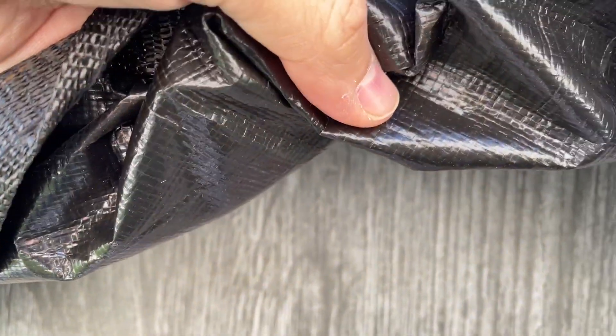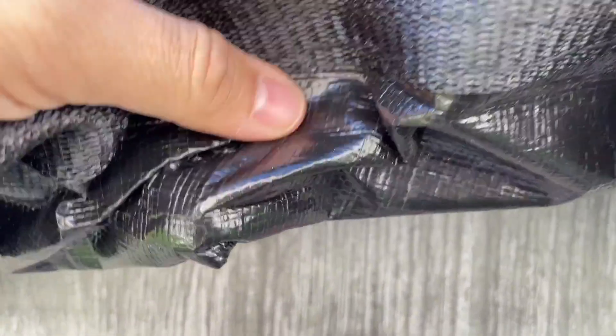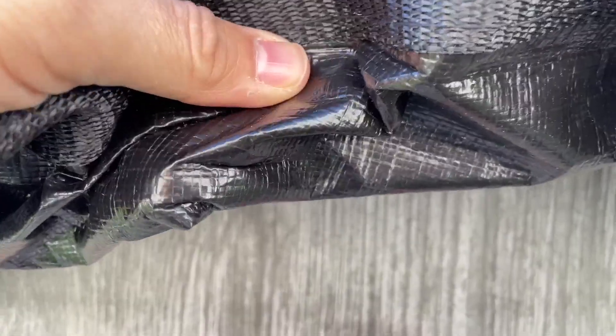Another thing I really like is the material underneath the cover is designed to prevent any type of mold, algae, or anything like that from forming underneath, so you don't have to worry about that.